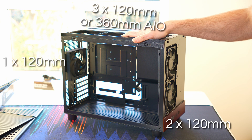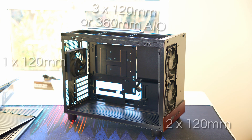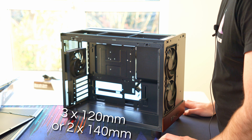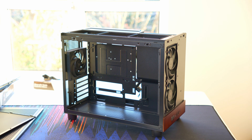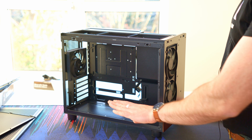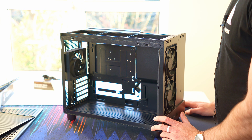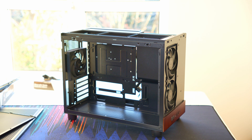The cooling capability in this case is actually pretty good — you can put any kind of system in here. In addition, you could put three 120s or two 140s along the bottom for additional GPU cooling if needed. Although, if you have one of those micro ATX boards where the PCIe top slot isn't right at the top, you might struggle to fit fans alongside a very thick GPU. But that's not unique to this case — it happens with all kinds of micro ATX builds.